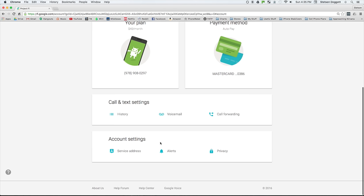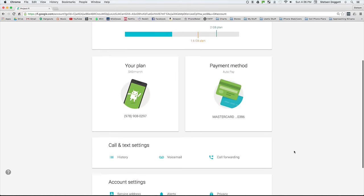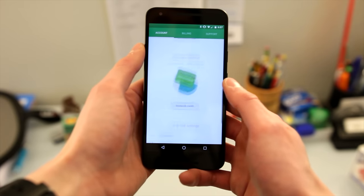From your account settings, you can change your service address, change your alert preferences, and change your privacy settings. The website design is clean, simple, and informative, and you can also view all of this information from the Project Fi application on your device.